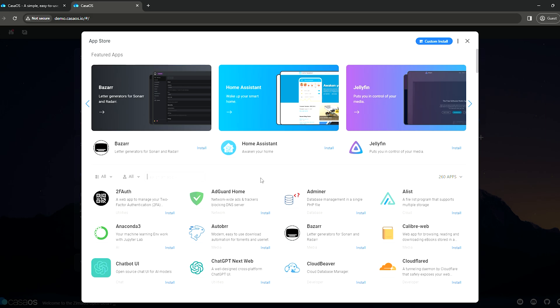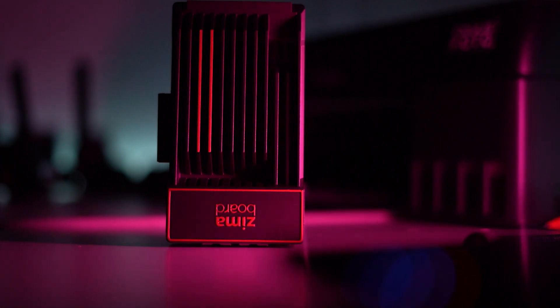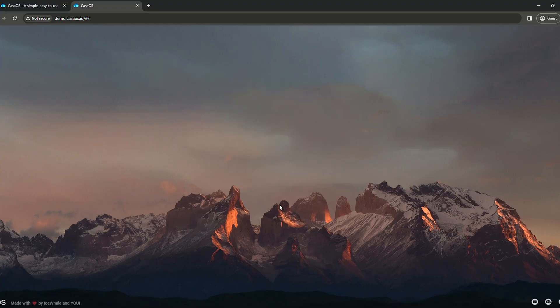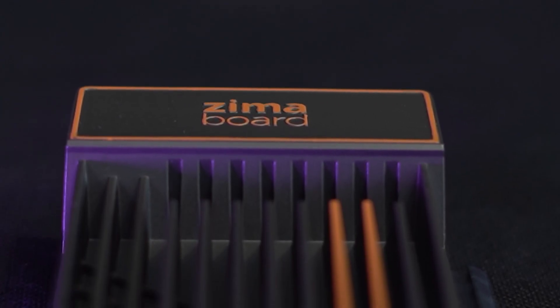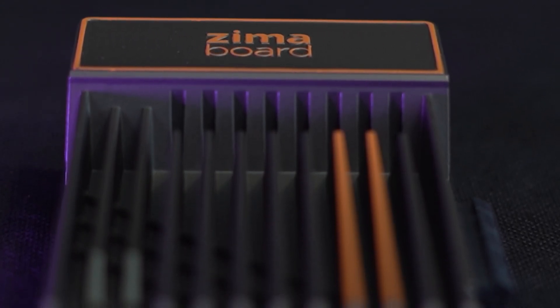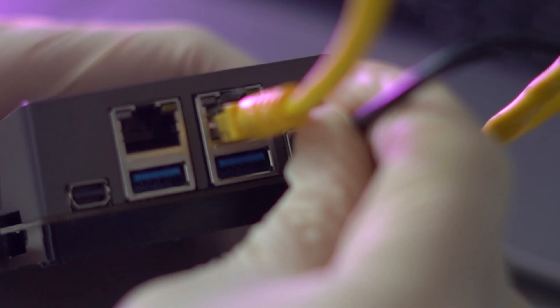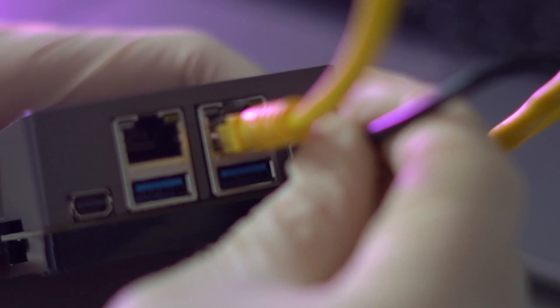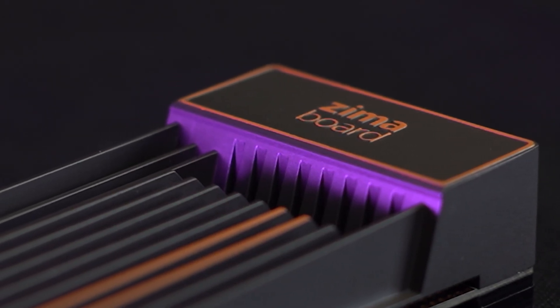In conclusion, the ZimaBoard 832 emerges as a compelling option in the single board server landscape, offering a blend of performance, versatility, and expandability. While priced higher than entry-level alternatives, its robust construction, abundance of ports, and hackable nature justify the investment for enthusiasts and professionals alike. Despite minor drawbacks such as reliance on eMMC storage and occasional system instability, the ZimaBoard presents a viable solution for tech enthusiasts seeking to explore single board computing.